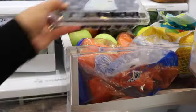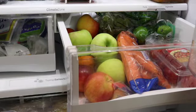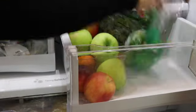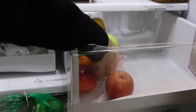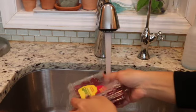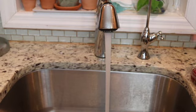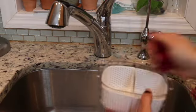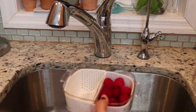Now it's time to clean out my fruit and vegetable drawers so that you guys can see how I'm going to organize everything. I'm going to wash the berries then store them in my food container so that they're ready to snack on. I love these containers because they come with a mesh colander inside, and this keeps them from sitting in liquid which helps them last longer.